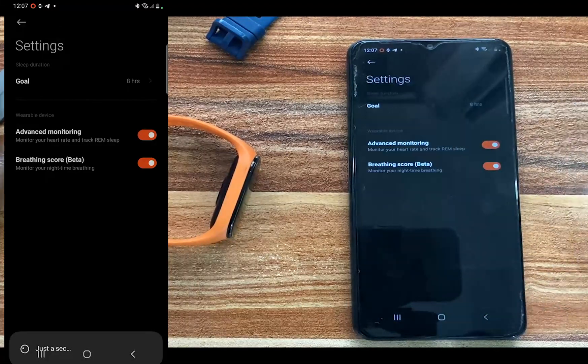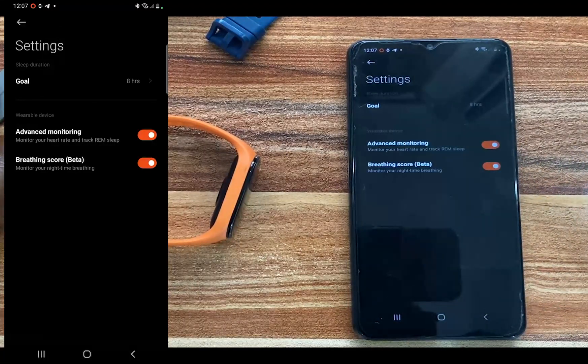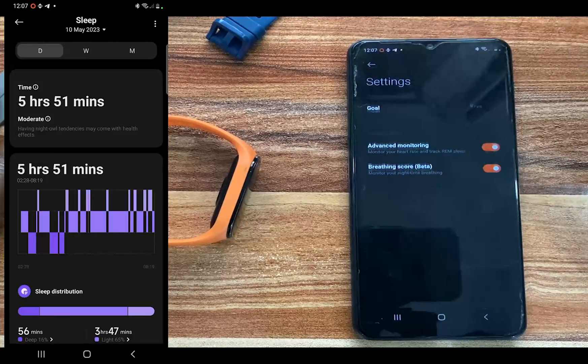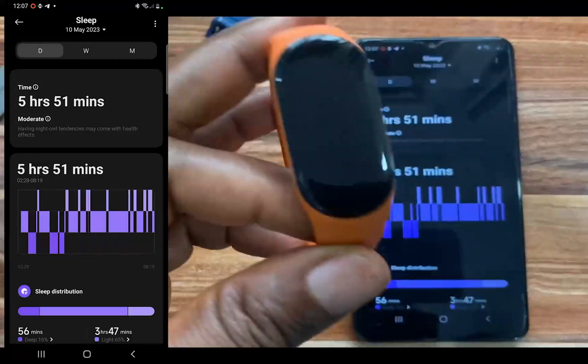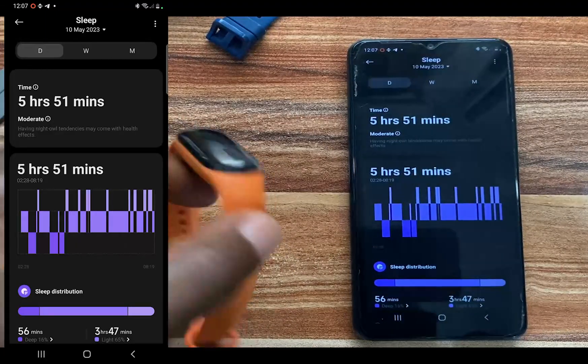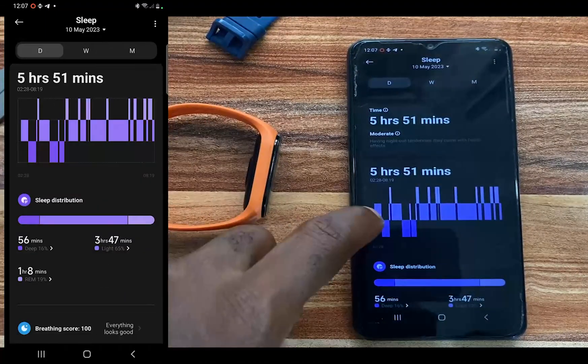Go ahead and toggle that on if you so wish. You also have the option to track your breathing rates, so go ahead and enable that if you wish. Then once you've done that, go back. Now when you wear the Mi Band 7 to sleep, it will monitor your sleep in all four stages.